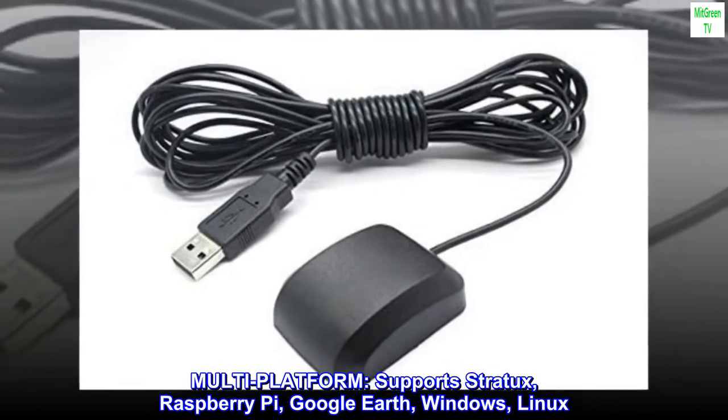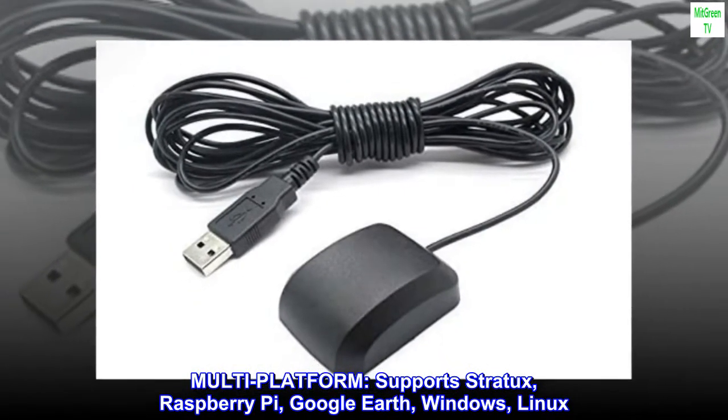Multi-platform. Supports Stratix, Raspberry Pi, Google Earth, Windows, Linux.